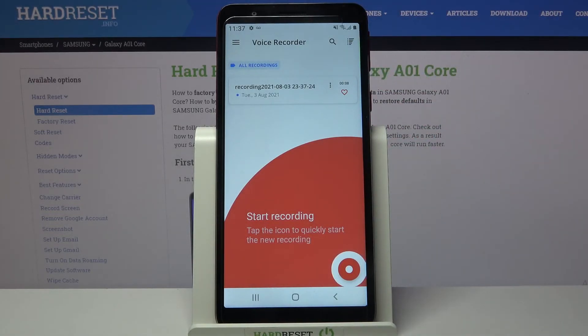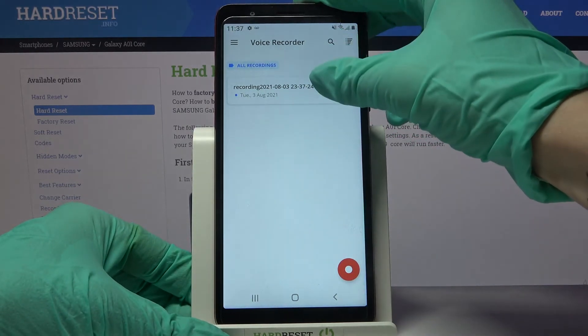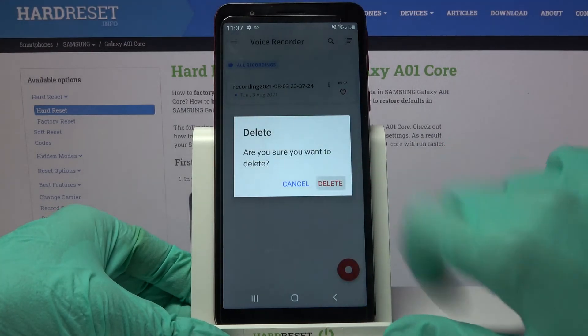And over here if you want to delete your recording just hold it, tap on delete and delete again.